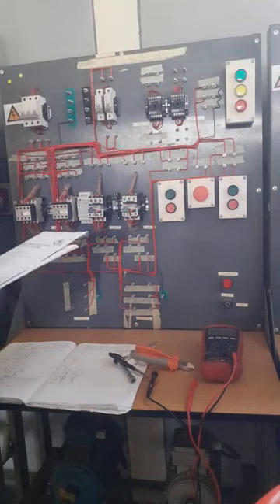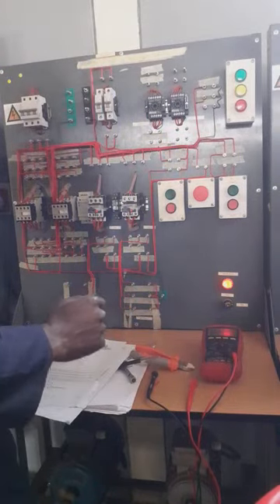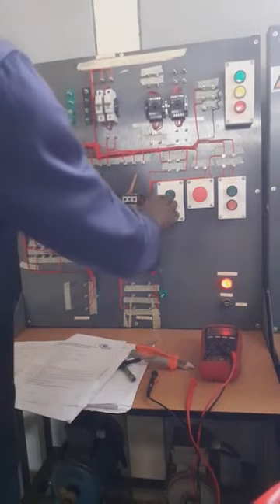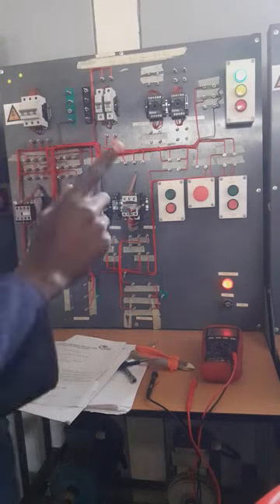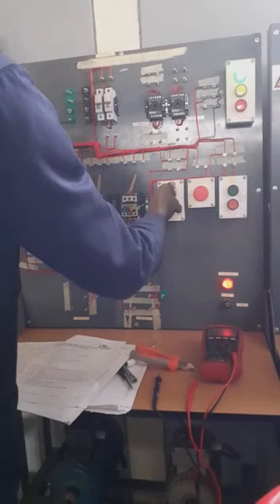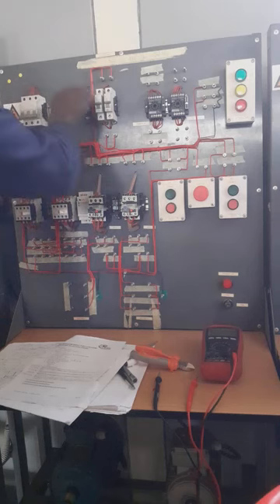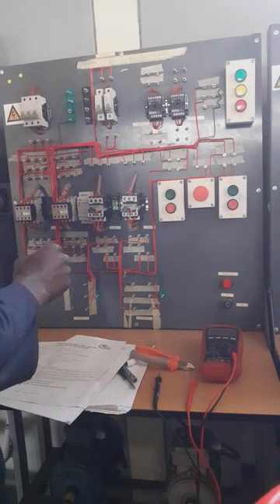Let us confirm right now. I switch on, then I go to Motor 2 and press it — nothing is happening. I press Motor 1 — nothing is happening. I want you and me to fix this fault, to troubleshoot what's happening, because if it doesn't work like this there's something wrong.